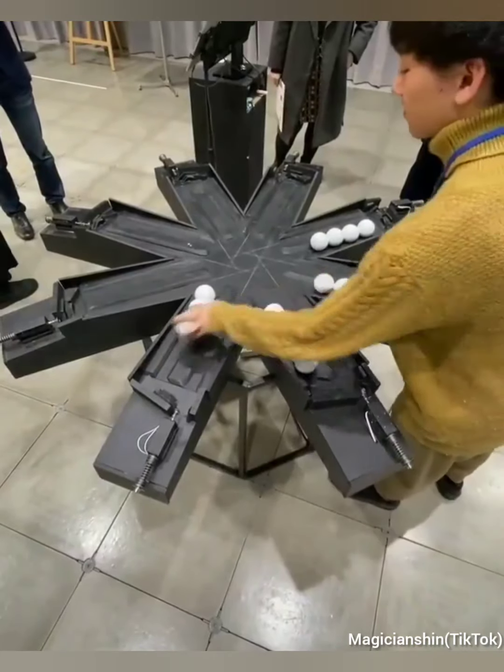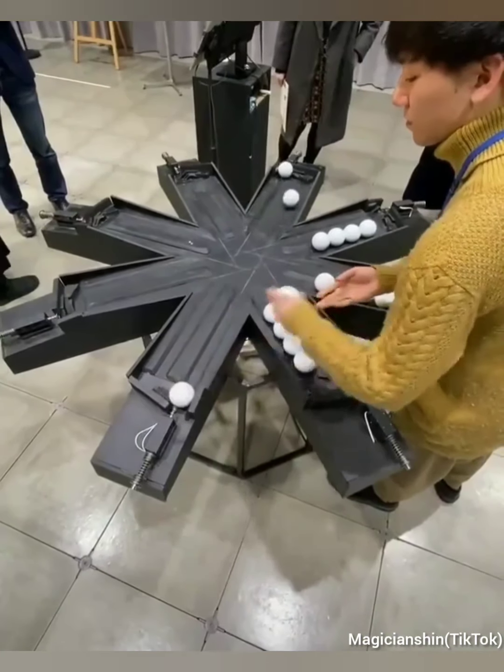This woman places all the balls in this machine in a manner that they will make a precise loop without hitting each other.